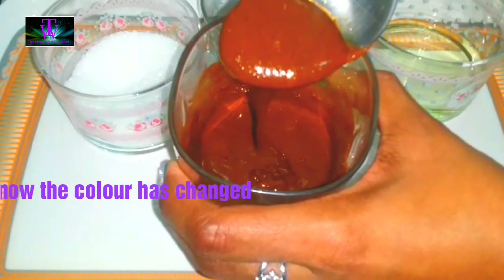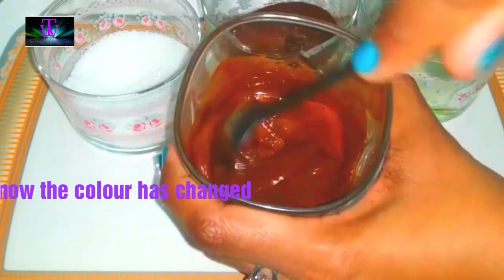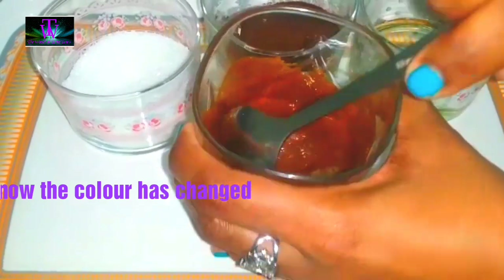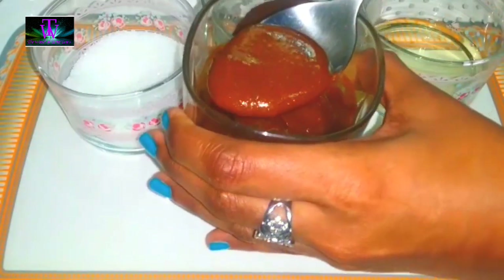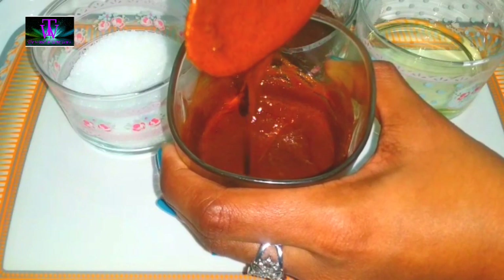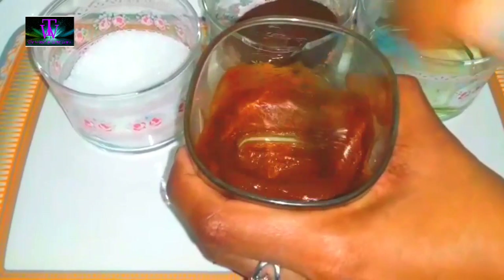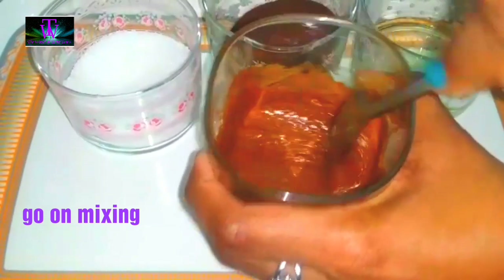I am going to mix it up. We will continue to mix it up for 2 minutes. Creamy cappuccino is ready — we will mix it up until creamy.